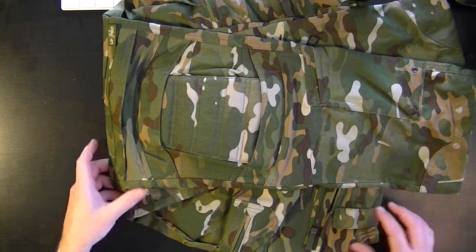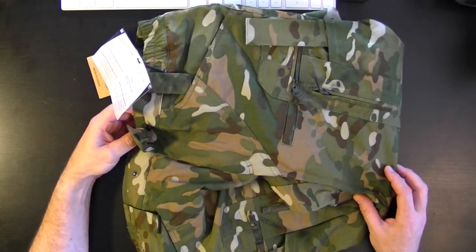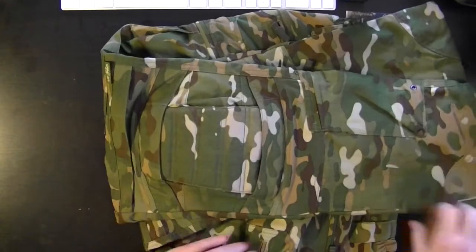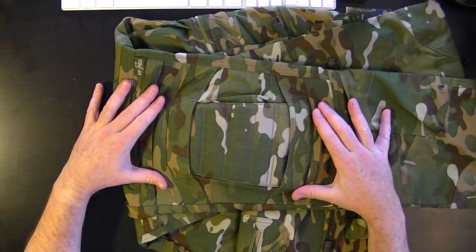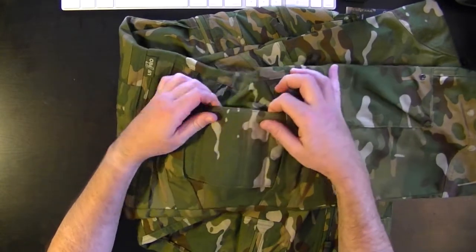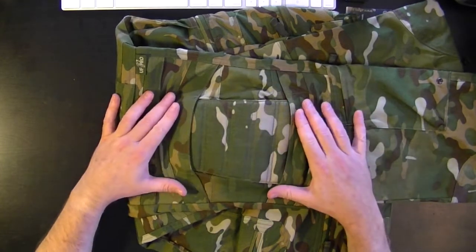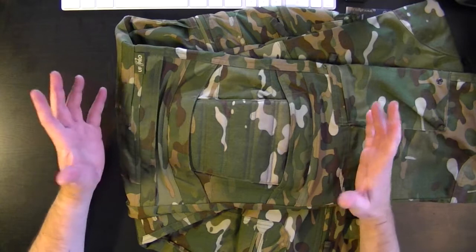What I've got here is a pair of Stryker Gen 2 combat pants with a fantastic Slovenian camouflage system called Slocan. And this is the knee section. Already you can see in the knee section that we've got a quilted padded area here — 500 denier cordura.